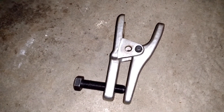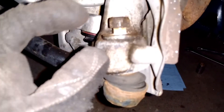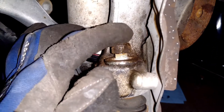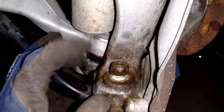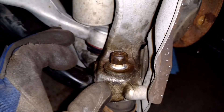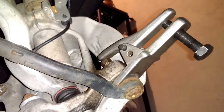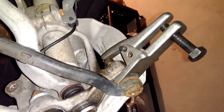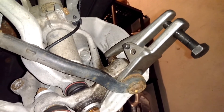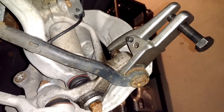Now it's time to use the ball joint separator. To set it up, make sure the nut is on the stud and flush with it, because you're going to be putting a lot of pressure on these surfaces and you don't want to ruin the threads. As you tighten the screw, it acts as a lever and pushes the stud of the steering rod out of the knuckle.